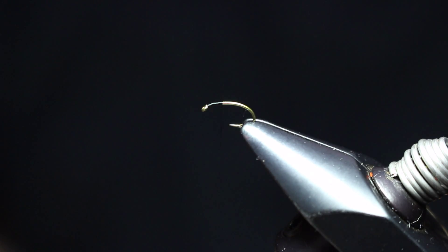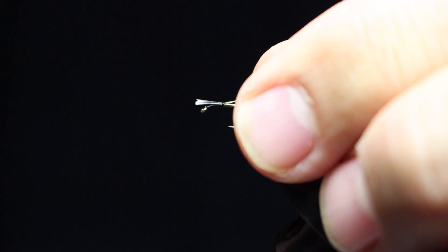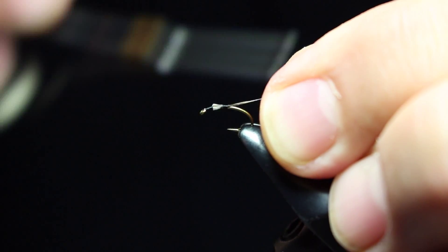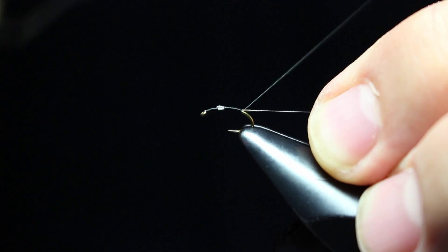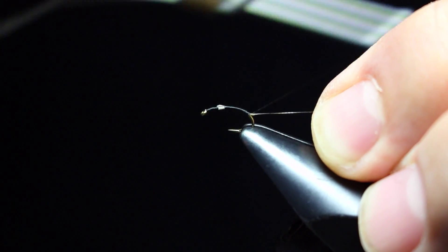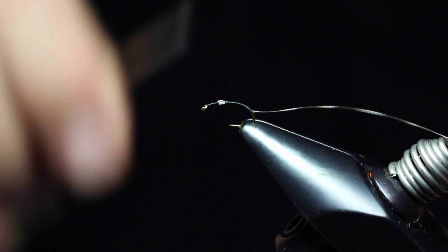I'm going to build my body this time with a stem — a strip stem of hackle from a grizzly hackle. I've left some fibers; I cut the strip part and left a little bit of stripping at the front with the feathers still on, because that will help build up a little bulk in this body and give me the taper that I want to see.